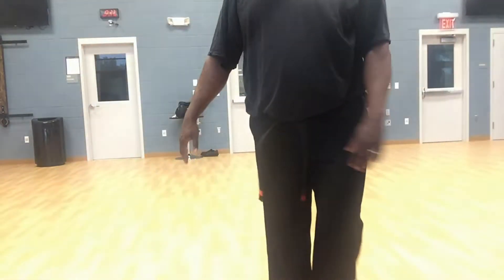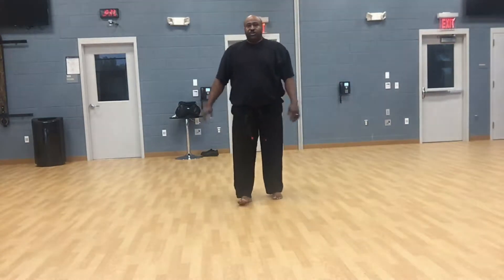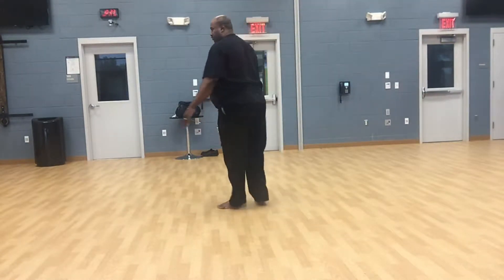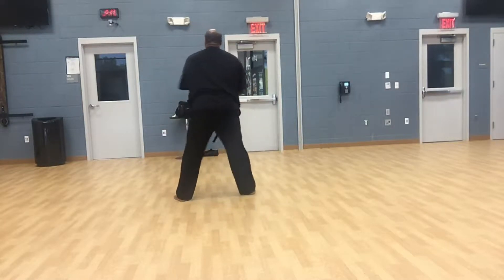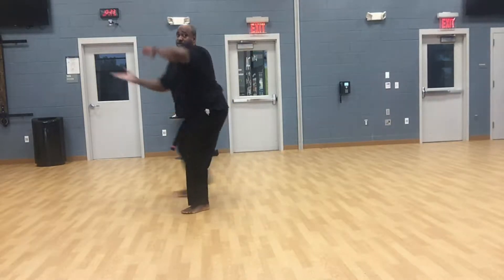Okay, so now you've got your first two opening moves. I'm going to continue to demonstrate this from the rear. Step out a little more. One, two.